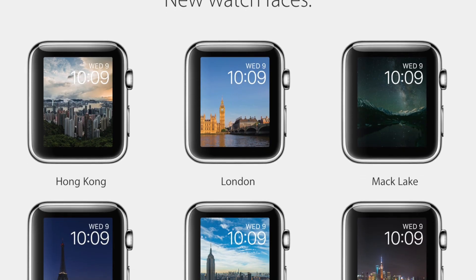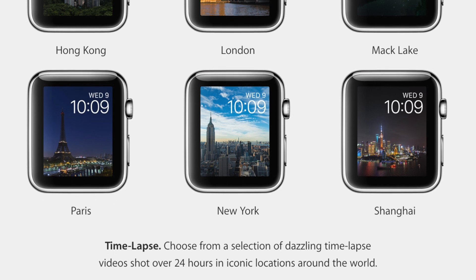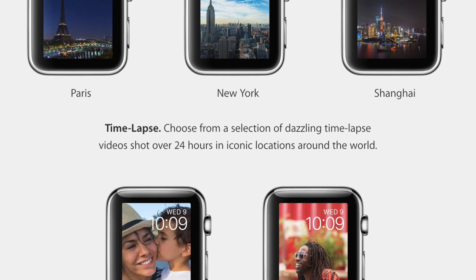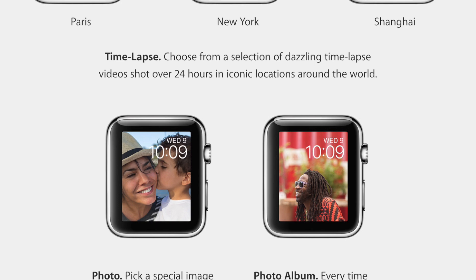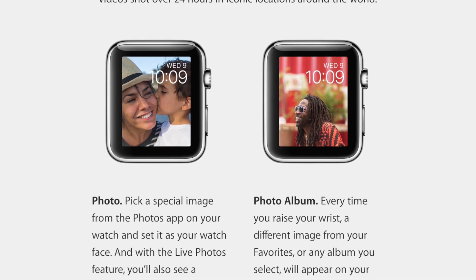You will also have new backgrounds which consist of cities and a moving time-lapse. Or if you prefer, you can choose an image to be the static background for your watch, or you can select an entire album that changes the picture every time you raise your wrist to see what time it is.